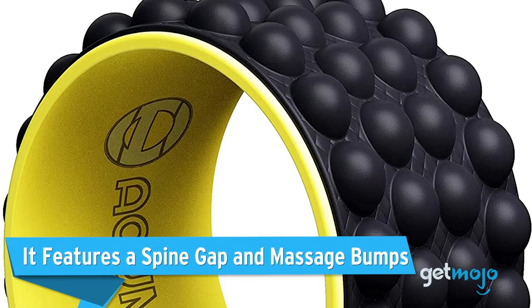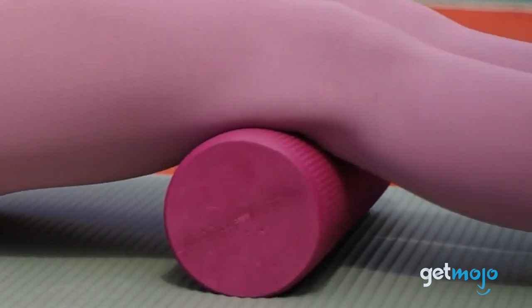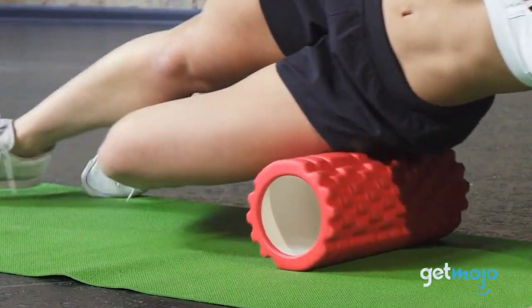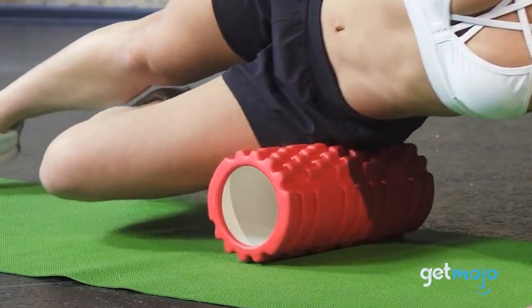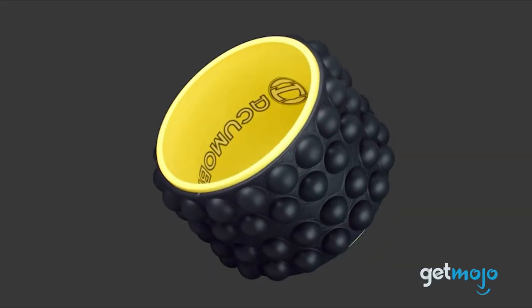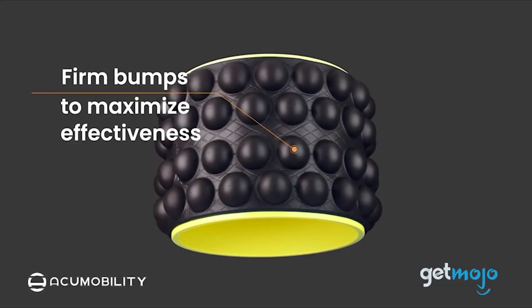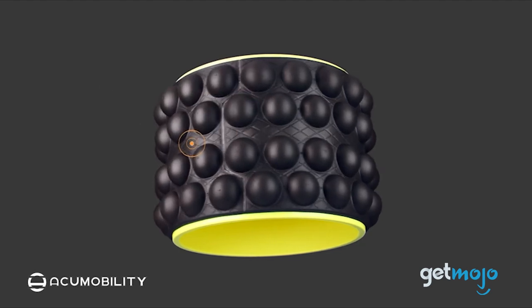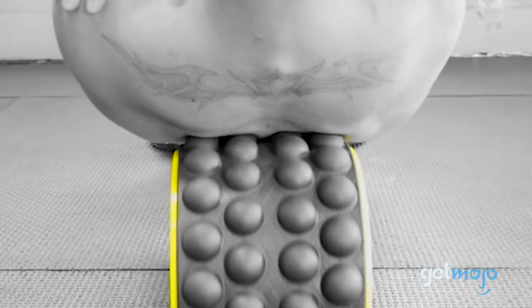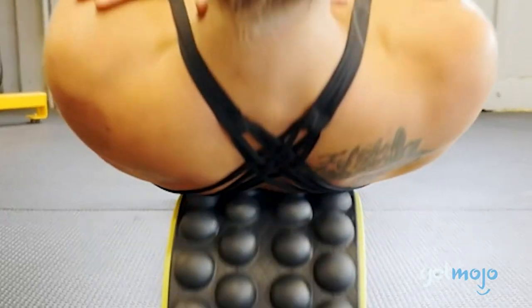It features a spine gap and massage bumps. Some back rollers offer a completely smooth surface, whereas others feature firm, wacky designs that could actually have negative effects on your spine. It's important to remember that a back roller is intended to treat the muscles on either side of your spine and shoulder blades. That's why the AccuMobility roller has massage bumps that sit next to gaps specifically designed to accommodate the bones in your back. This way, your muscles are treated and your spine and shoulder blades are left alone.